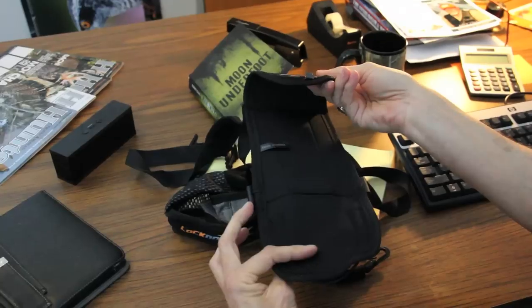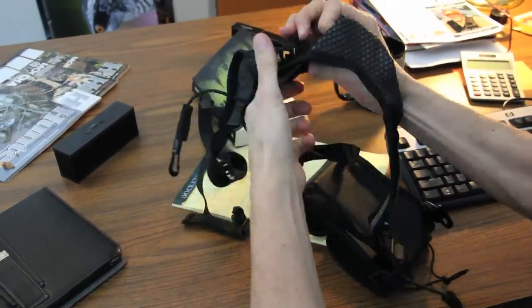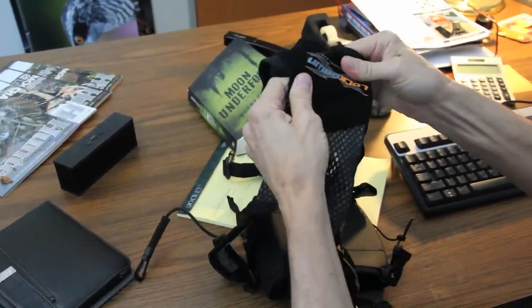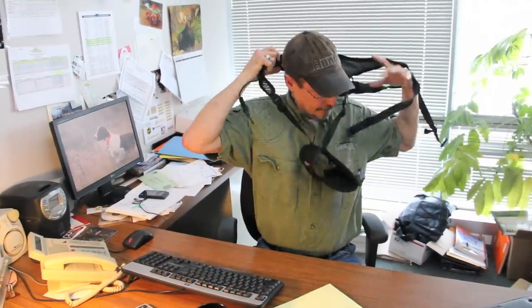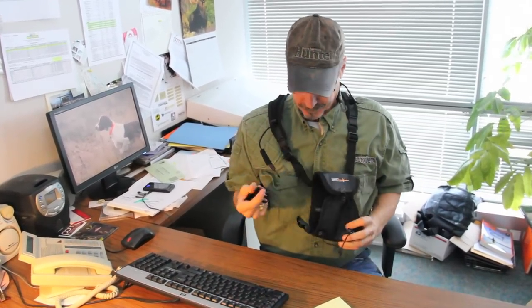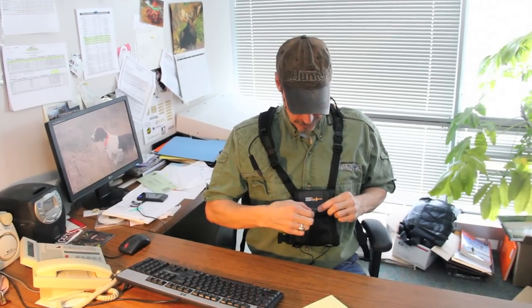Basically what you've got here is a bino buddy, but it's going to offer a lot more protection for your binoculars because they're going to be enclosed inside of this unit. Obviously this goes around your neck and around your back, and then you just strap it in up snug to your chest, ready to use. Nice thing about this is your binos go fully enclosed inside — all you do is release that and you've got them ready to use.